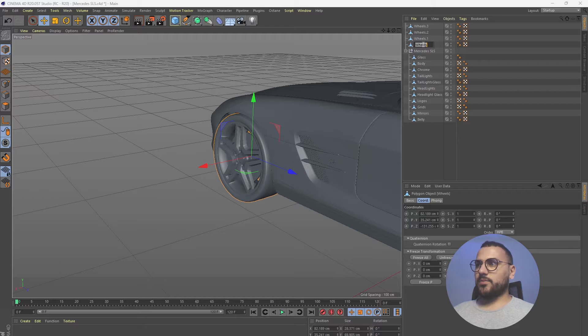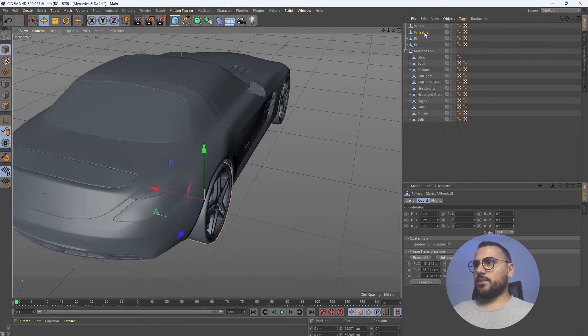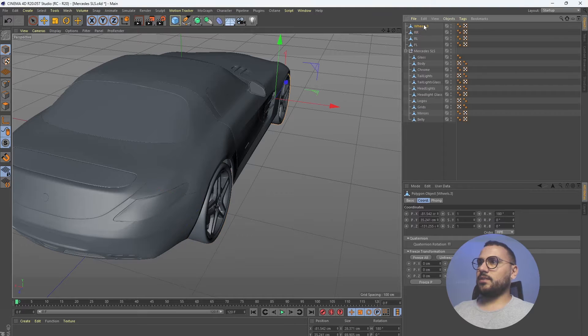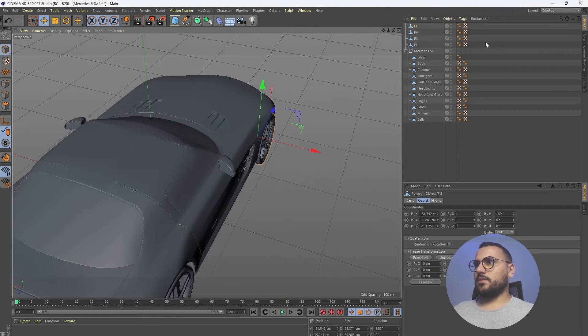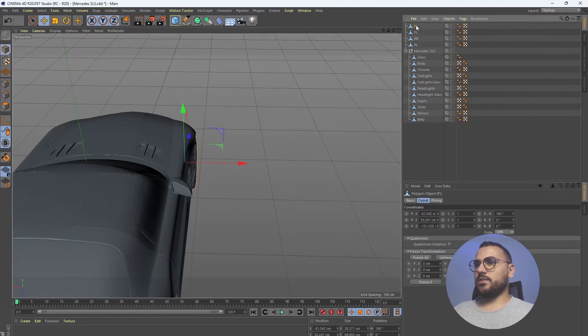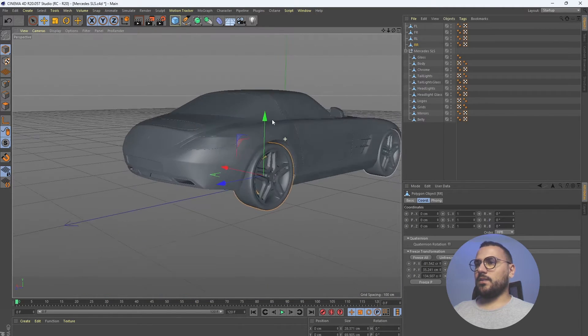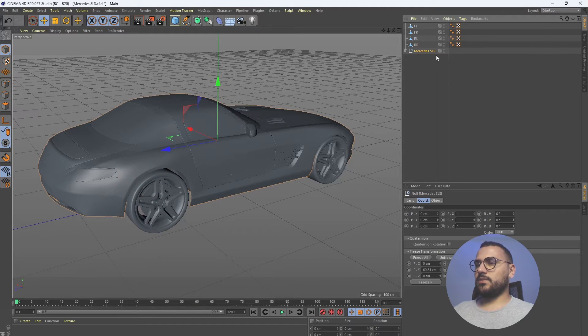Let's start by naming the wheels accordingly. Here we have the front left wheel, so let's type in FL. This one is rear left, this one is rear right, and this one is front right. So we have front left, front right, rear left, and rear right — good.